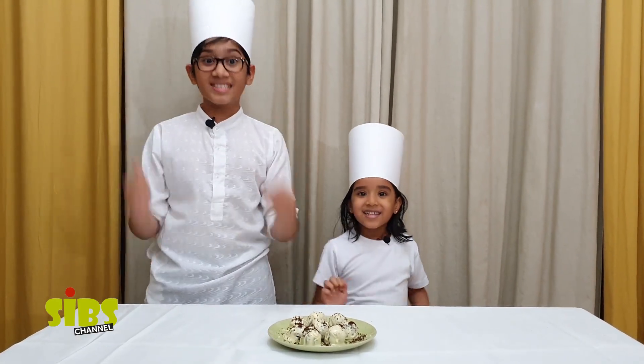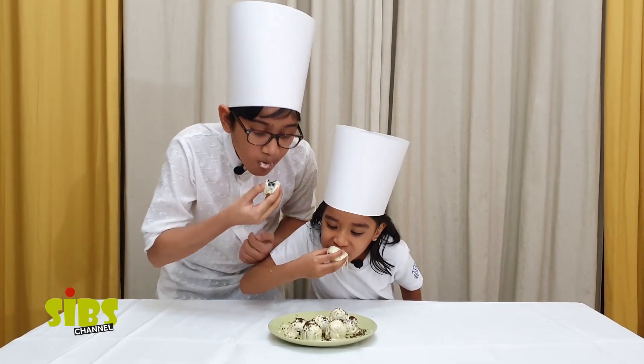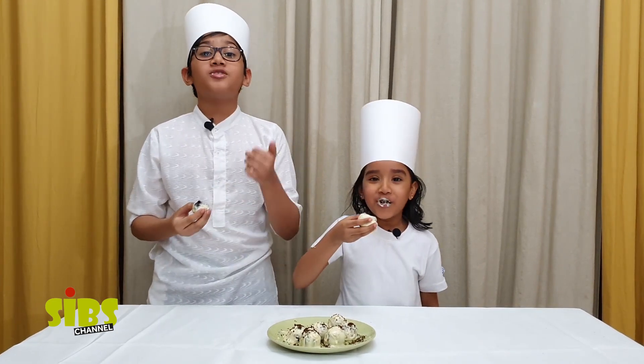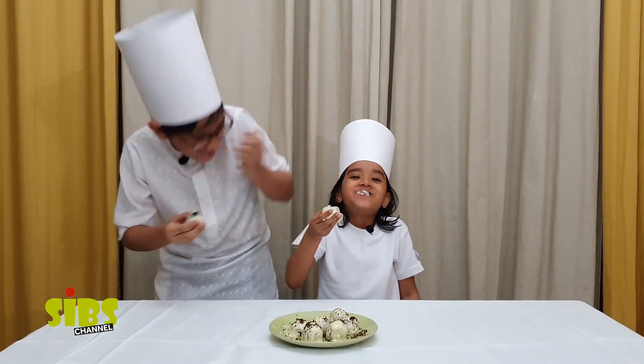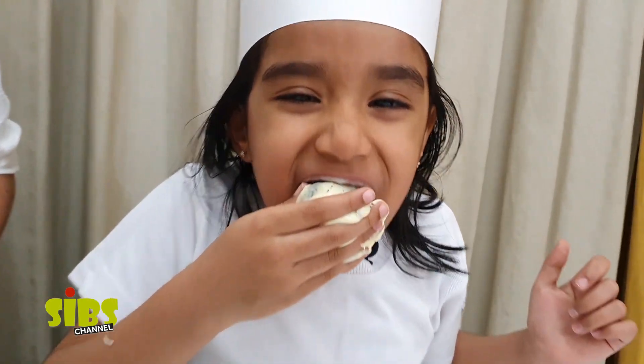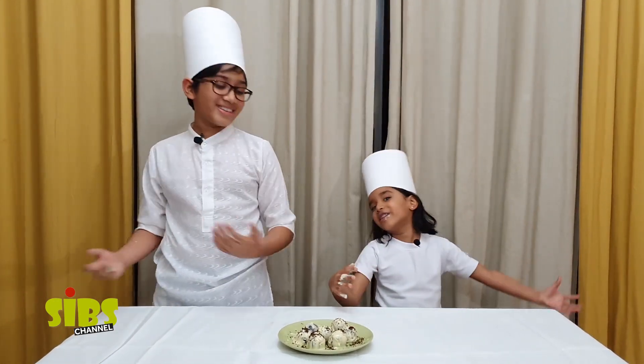So guys, it's ready — we're gonna try it! Oh my god, so good! You can try this on your own. Now it's your turn — try it out and enjoy the delicious Oreo balls! Keep watching Sips Channel. Bye!